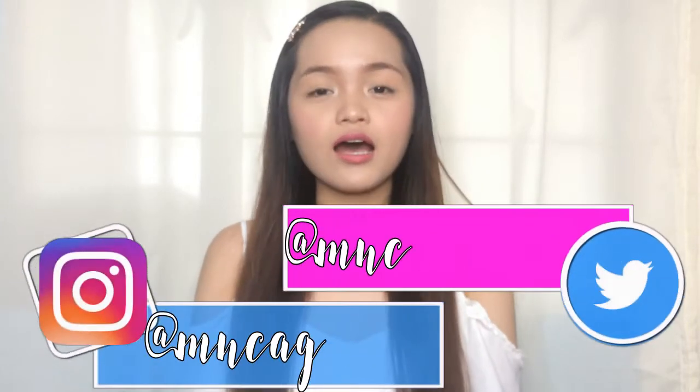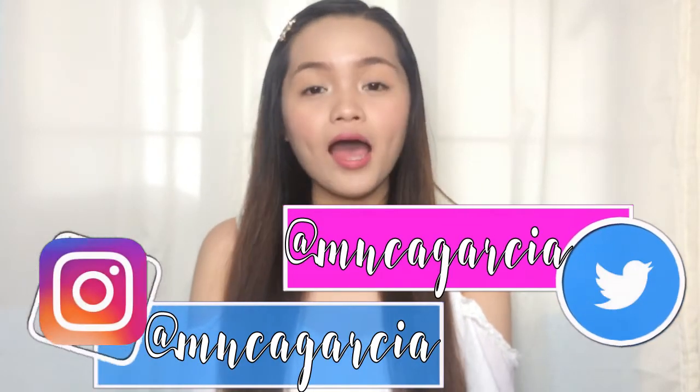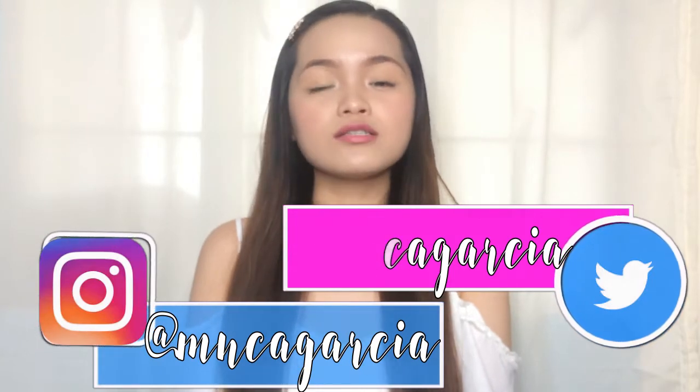Hi everyone! It's Monica. So for today's video, I'm gonna do a makeup tutorial called Summer Fresh Makeup Look. This is what I'm currently wearing right now, and if you want to see how I do this look, please keep on watching.